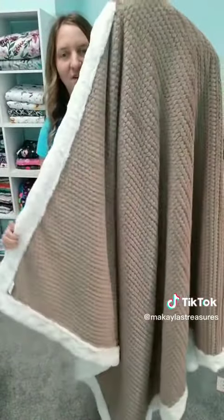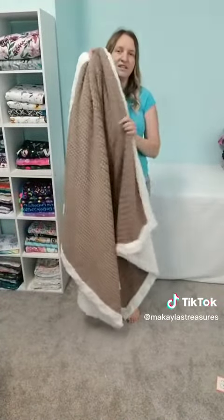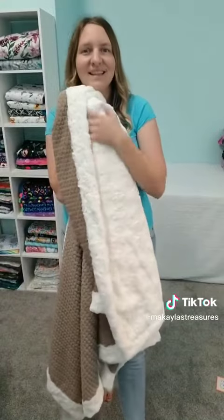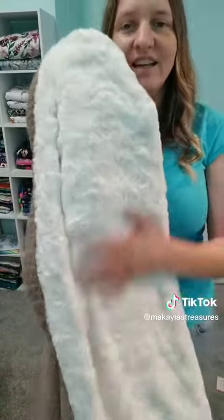This one is such a great one — you can see how snuggly it is. These blankets just kind of hug you and they are ultra soft. You know when you're touching something and it's like cringey soft and cuddly? We have a lot of blankets available on our website and they're ready to ship.